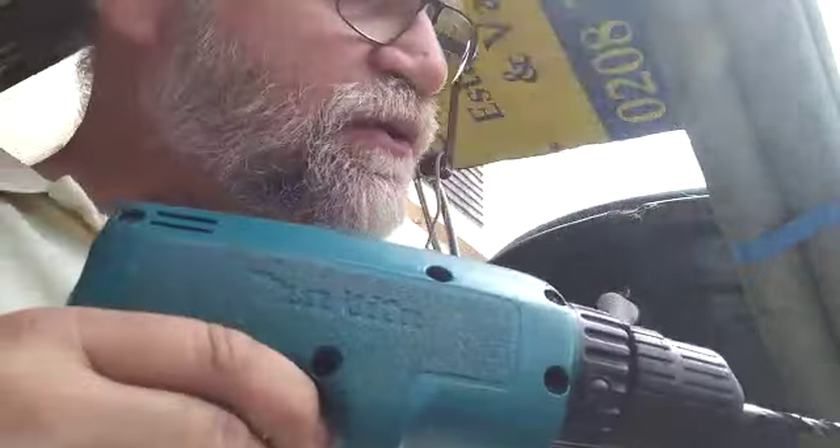Now we know exactly where the cut ought to be. To save a lot of energy, you just insert the drill into the position where the cut should be and you just drill through.